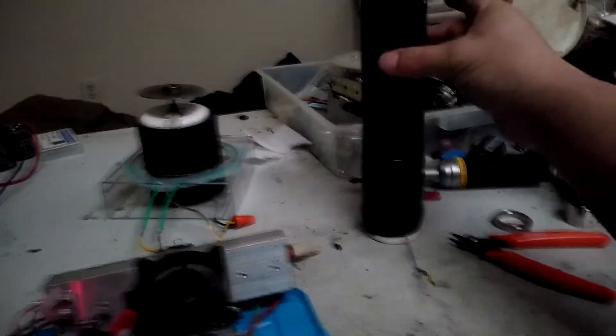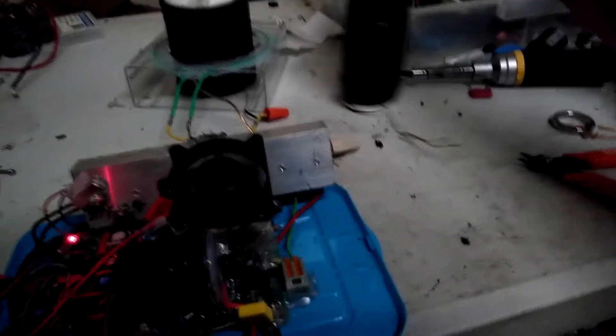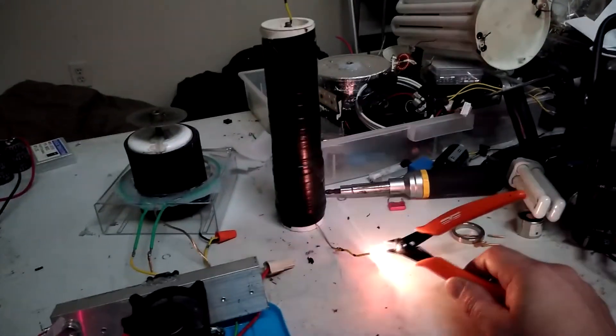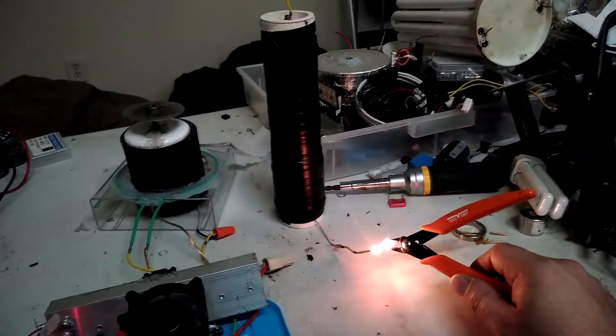Whoa, something's burning! Something was burning on that — well, that's burning obviously. Hot stuff.